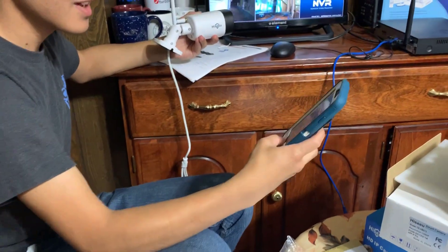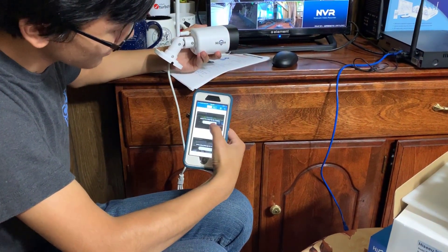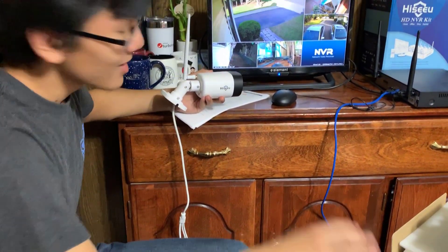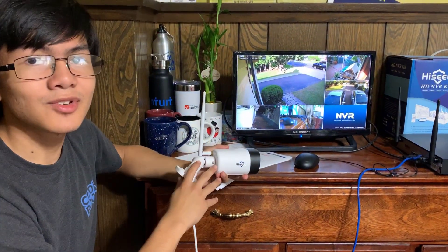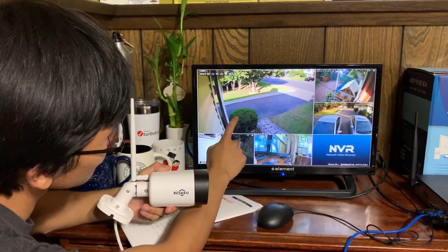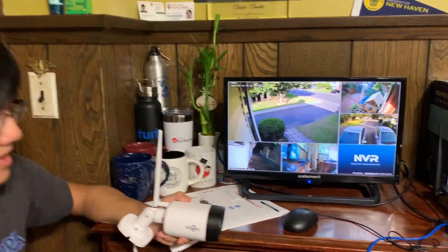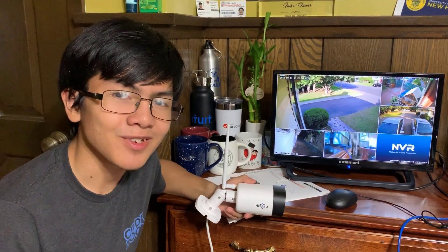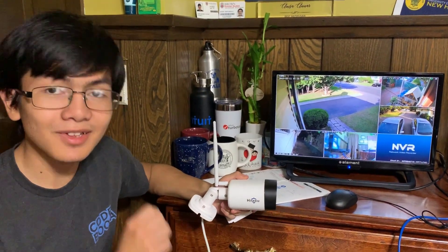I'm also going to do a video in the future on how to switch your channels — so maybe if you want to switch the bottom channel to channel 1, swapping between channel 1 and 5. But for now, that's the end of the video. I'm Ayman, thanks for watching. Please like, comment, subscribe, and look at videos on Ayman — especially keep a look out for videos about home security, CCTV, and video surveillance.